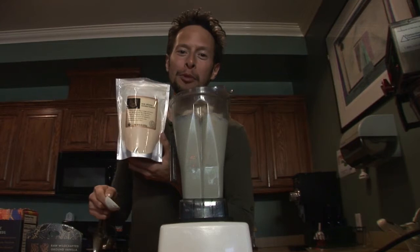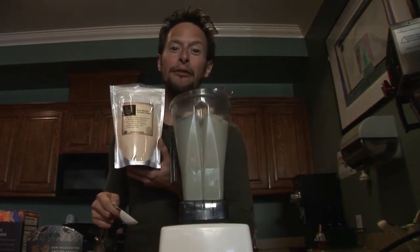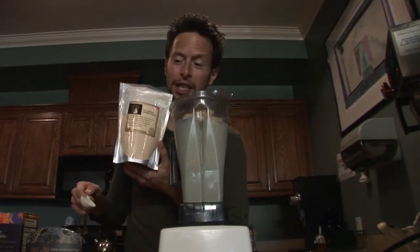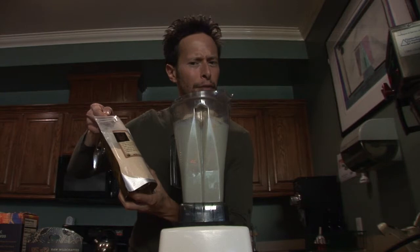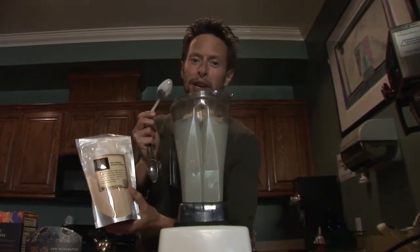Next up, we're gonna add a tablespoon of our organic baobab powder. Baobab is an African fruit that is high in vitamin C, protein, and fiber. It has been cultivated for thousands of years, and it has a nice, light, sweet, tangy, and kind of custardy flavor to it. It smells so good too — go ahead and add a nice tablespoon to your blender mug.